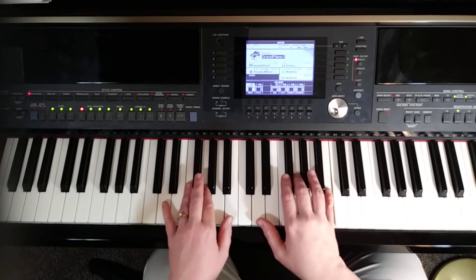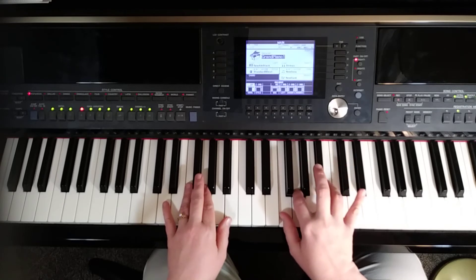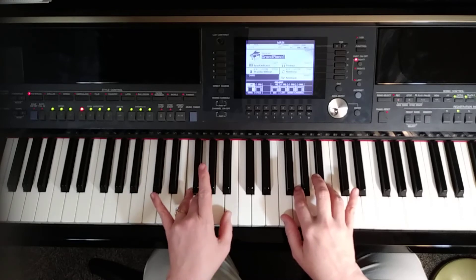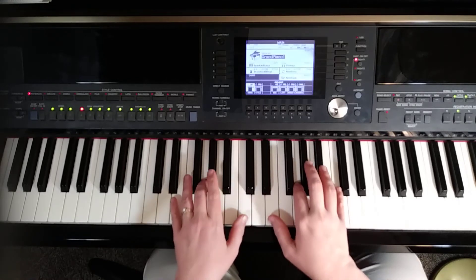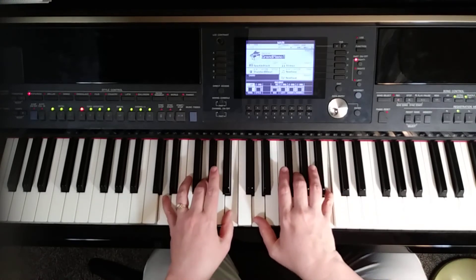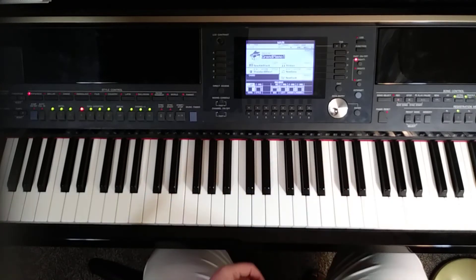Next is the V7, which still uses B, F, G but in a different order. This time we start with F, then G right next to it, then B a third above — F, G, B. Use 1, 2, 4 in the right hand. Left hand: 4 on F, 3 on G, thumb on B. Then we go back to the first chord again, E, G, C. All together for position two: E, G, C — F, A, C — E, G, C — D, G, B — F, G, B — and back to E, G, C. That's the second position.